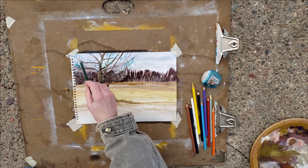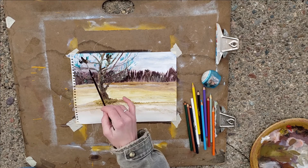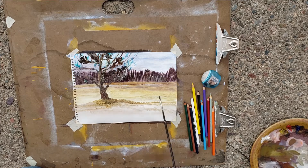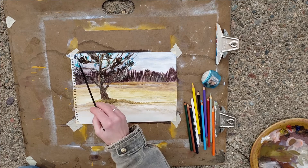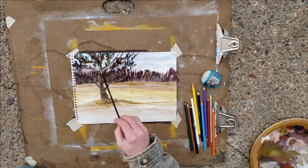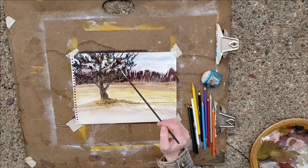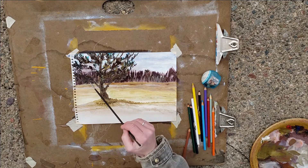Wet watercolor right onto wet paper and let it do its thing. If it's not moving enough for you, add some more. Your paper is going to curl — if you like that, embrace it. If you don't, you might need to take a paper towel and soak some of it up. Watercolor is meant to be done in layers, so if you need to let things dry in order to go back and add something, don't be afraid to do that. I'm outside right now so things are drying rapidly even though it's a little chilly.